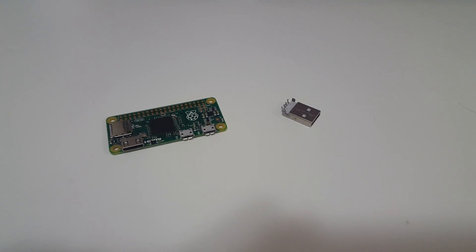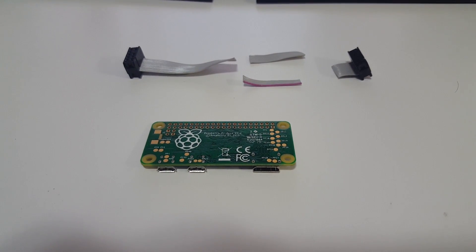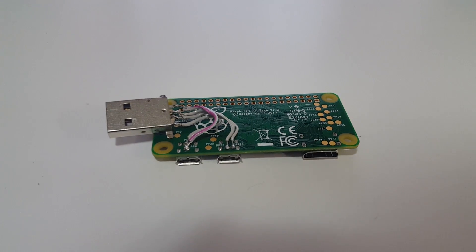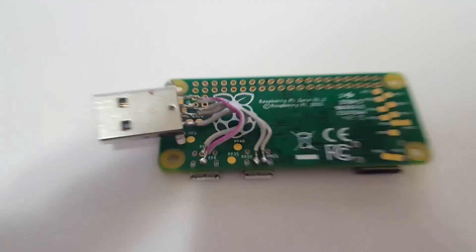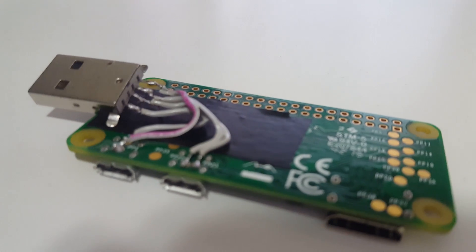So guys, here I managed to desolder a male head from a USB device that I had. From here you would take a serial device or serial wires — I just chopped it up and I'm using that for wires. Now here you would solder the male head to the Raspberry Pi itself, and I'll leave a diagram in the description below.